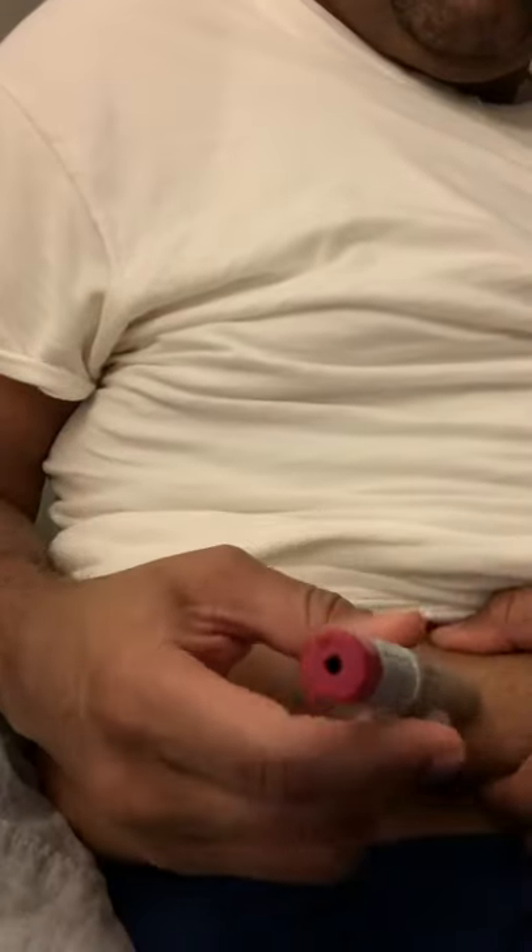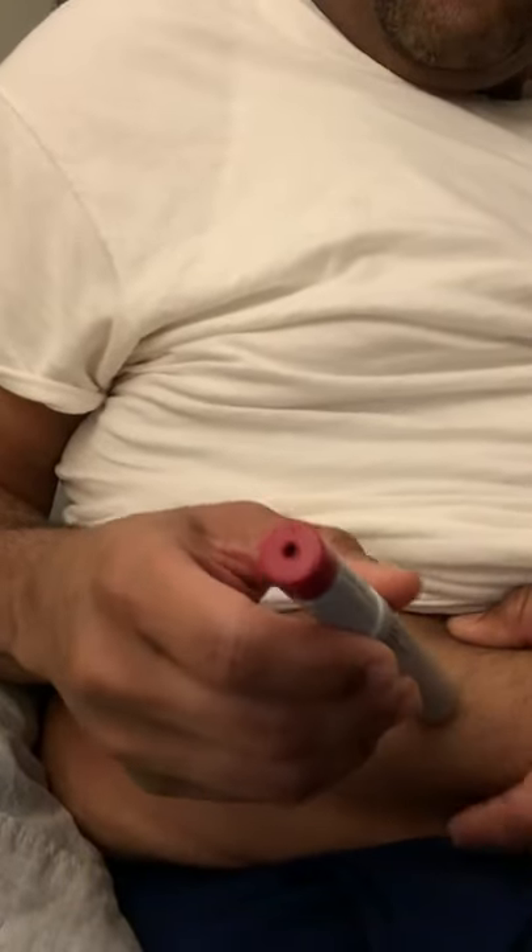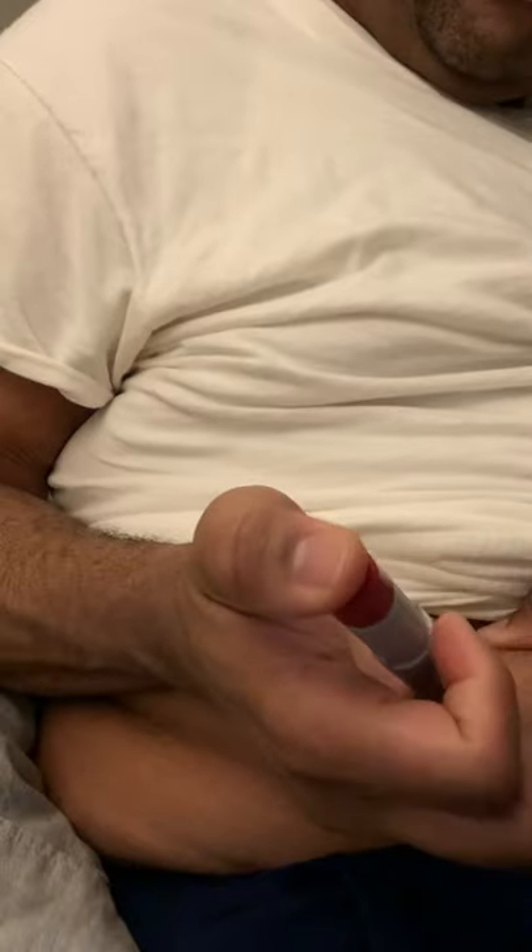What you do is hold this against your skin, press number two down — which is the red side — and hold it there for up to 10 seconds after you hear the noise. And let's go.